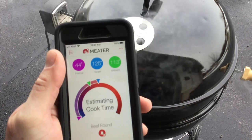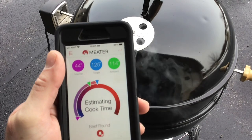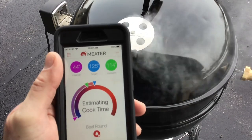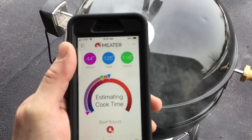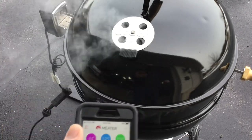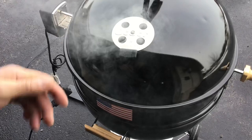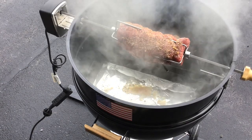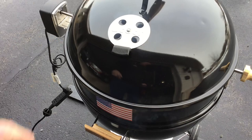Everything's on and the meter is all set up. Internal temp is currently 44°F. I've got it set for a target of 125°F — and if you go into the beef section and check 'roast,' it automatically says to target 125. Ambient temperature is still coming up, around 115°F. Top vent is about three-quarters open. The two bottom vents are closed, and the back one is about a third open. Smoke is rolling — got a couple chunks of hickory in there along with the B&B.